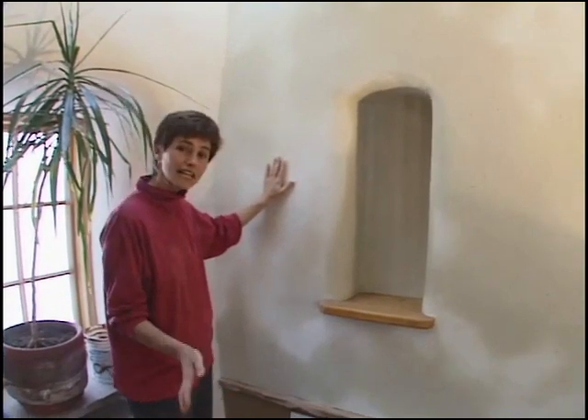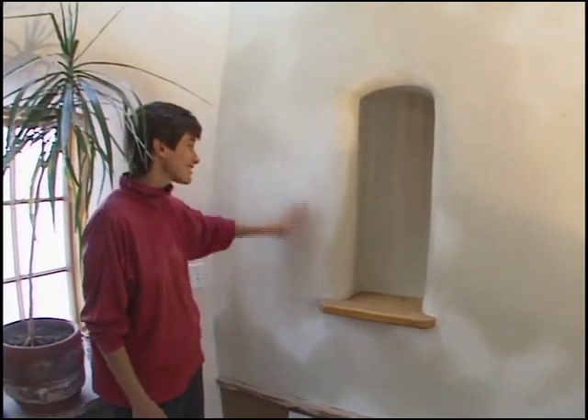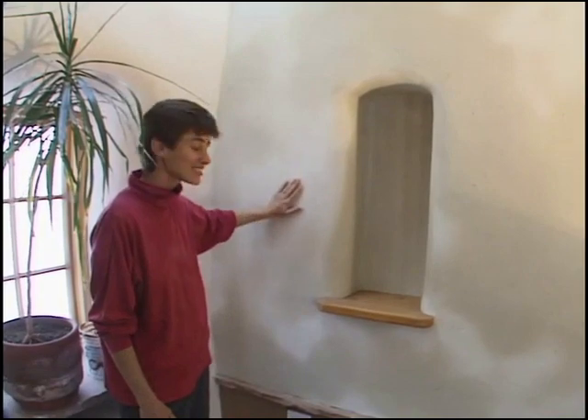People are used to having white walls or lighter colored walls, and this is all earth, sand and straw, so it's a good alternative.